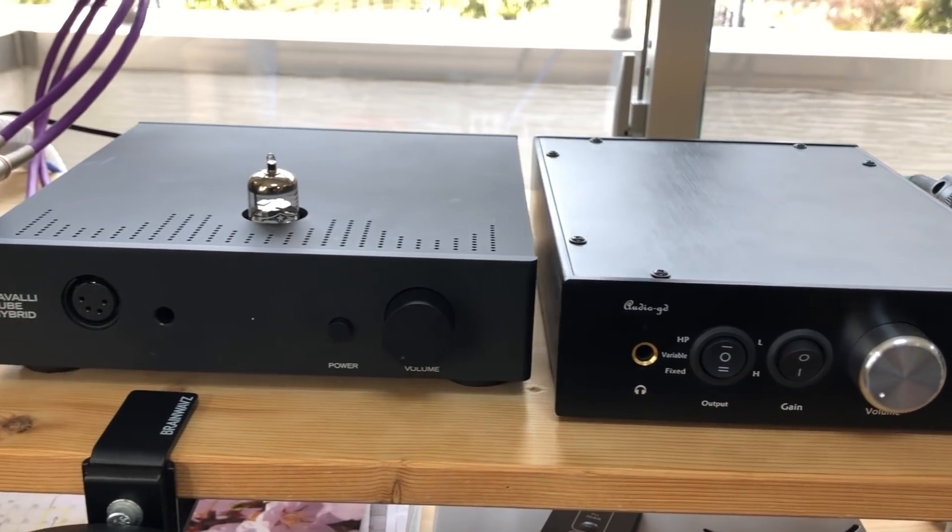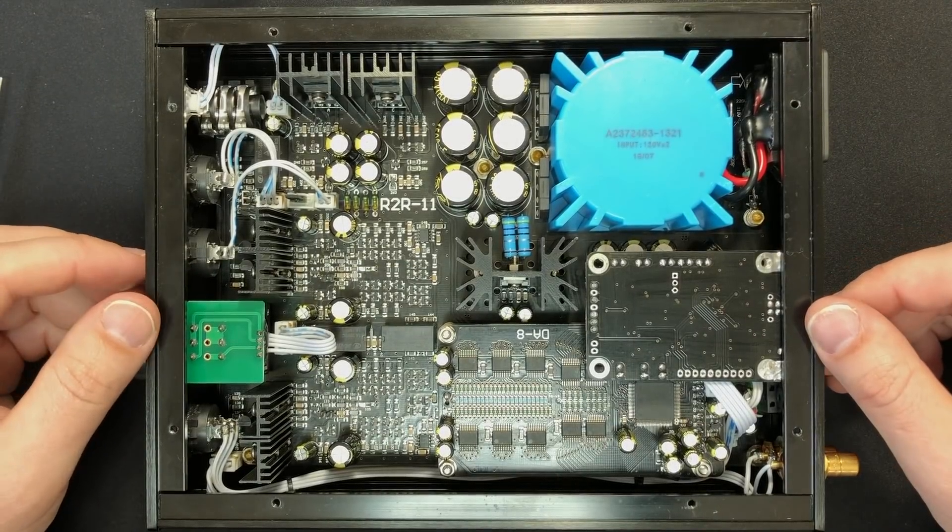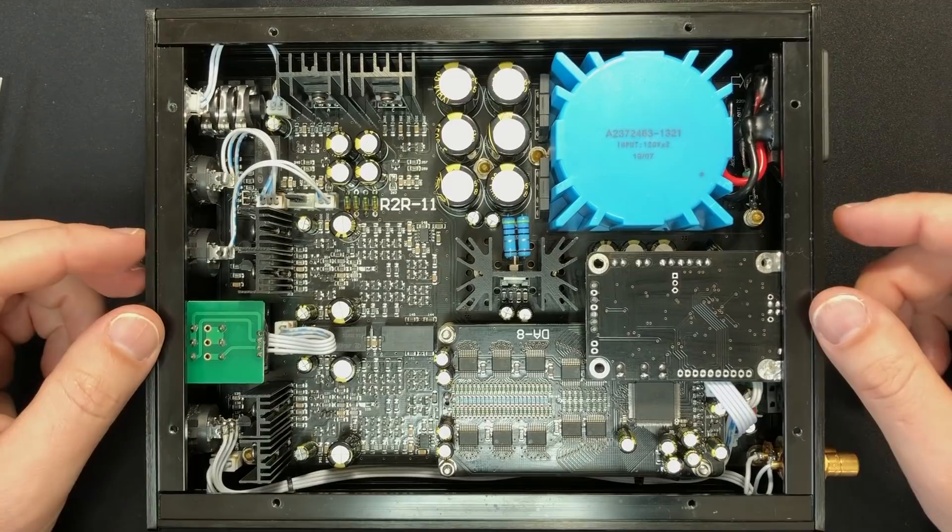The R2R11 itself is about 26 centimetres deep — that's socket to volume knob, so about 10 inches — and about 18 centimetres wide. So it's not quite as wide as a CTH, but it's a bit deeper. There's a lot crammed in here, and for various reasons it does look quite complex.